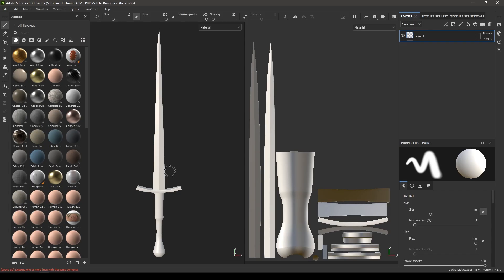Hey guys, welcome back to another video. In our last tutorial we modeled this sword in Maya and exported the OBJ to texture in Substance Painter, and today we are going to texture it in Substance. So let's start with the texturing.